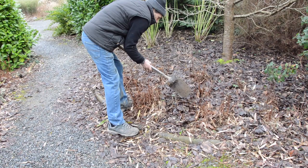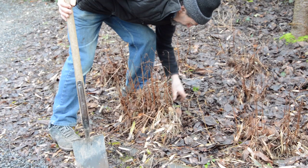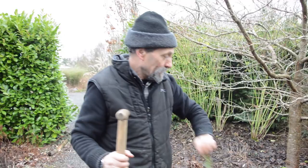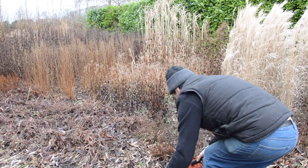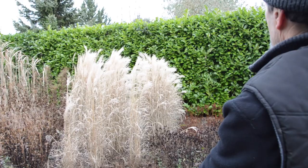We try not to expose the mineral soil, because then light hits it and you get loads of weeds. So you try to keep a little bit of organic matter on top. We also deal with any ivies — always rootle out ivy because it will take over. Primarily we're looking at the prairie garden — the whole lot is going to be cut to the ground. The whole thing takes about an hour.